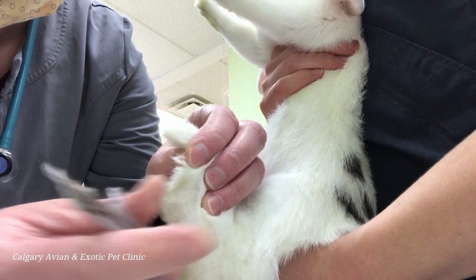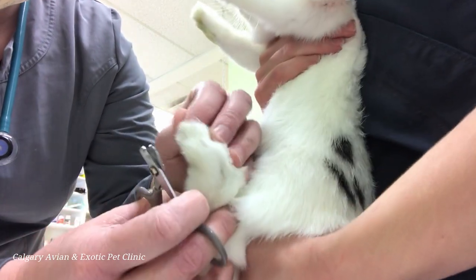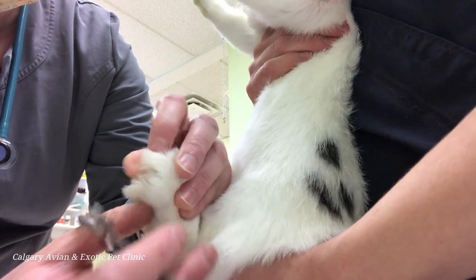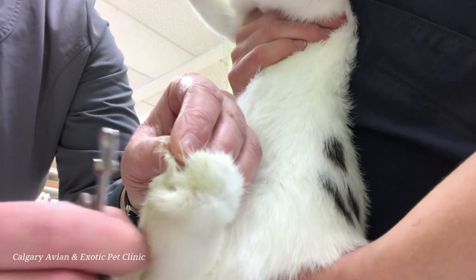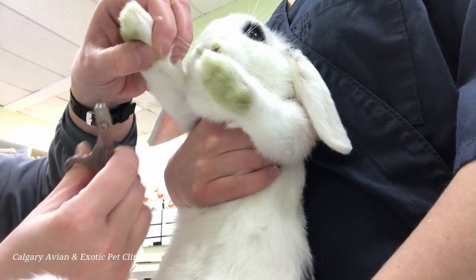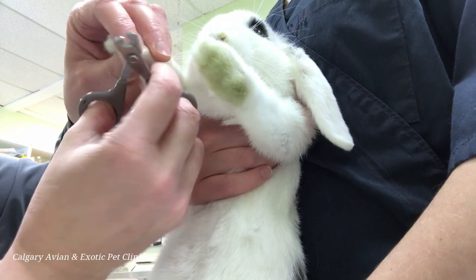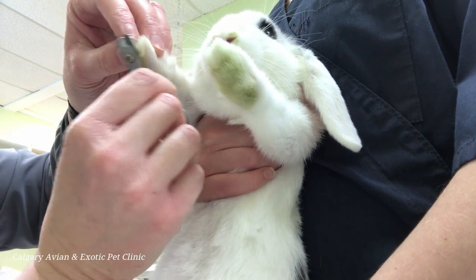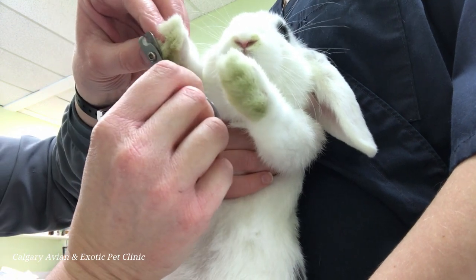Once the rabbit is properly restrained, the nails can be trimmed. Push away the fur from around the nail, locate the quick, and determine where to cut. A good rule of thumb is to make the cut about one to two millimeters past the tip of the quick. Be bold and make the cut as fast and clean as possible. If you are unsure about your position, apply slight pressure to the nail with the clippers before you trim. If the rabbit flinches or pulls the paw back, there's a good chance that you're about to clip the blood vessel, so reposition your clippers away from the quick towards the tip of the nail.